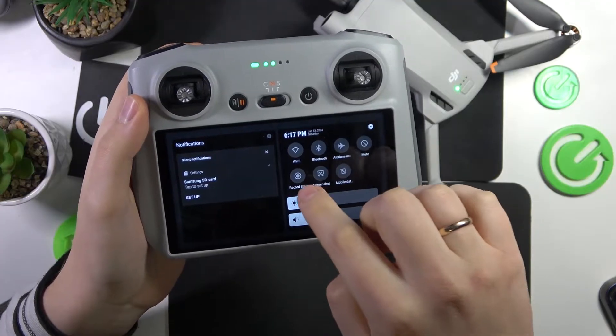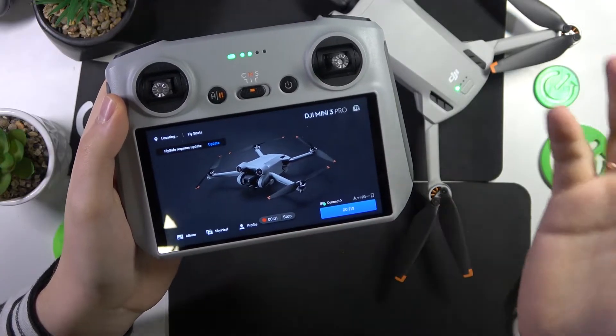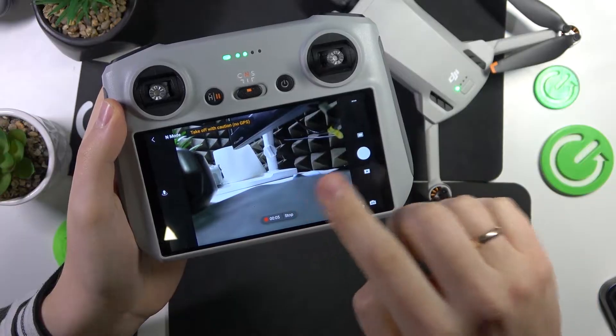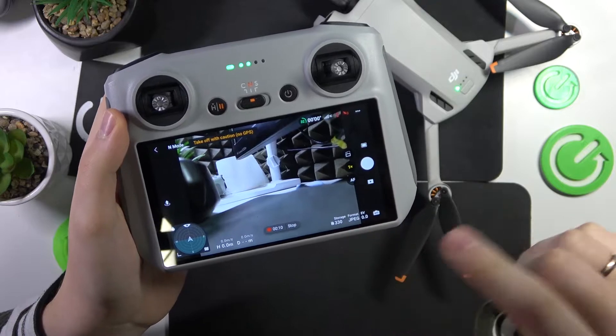Here, find the record screen option and tap on it, then start the screen recording. To stop and finish it, you can go here. By the way, you can also record the video from your flying preview or camera viewfinder.